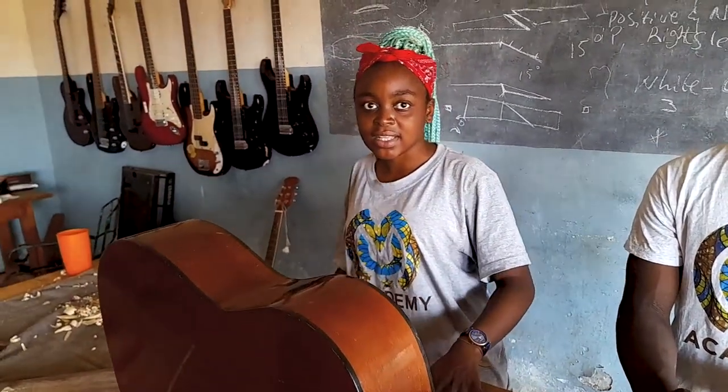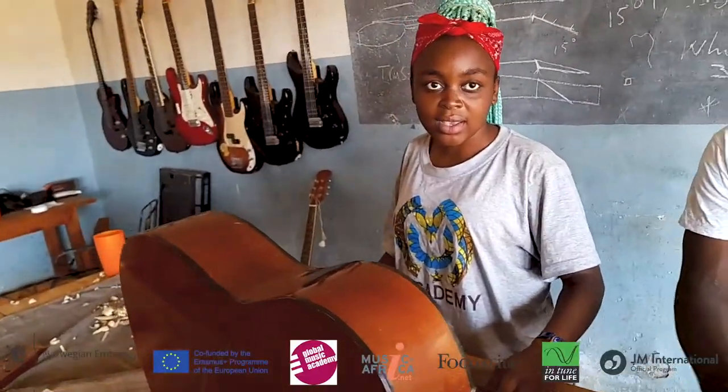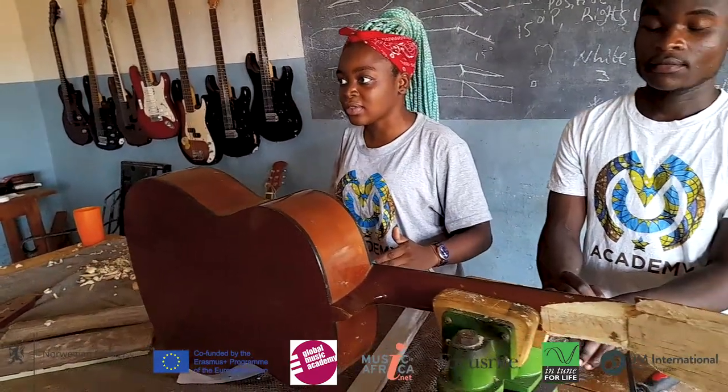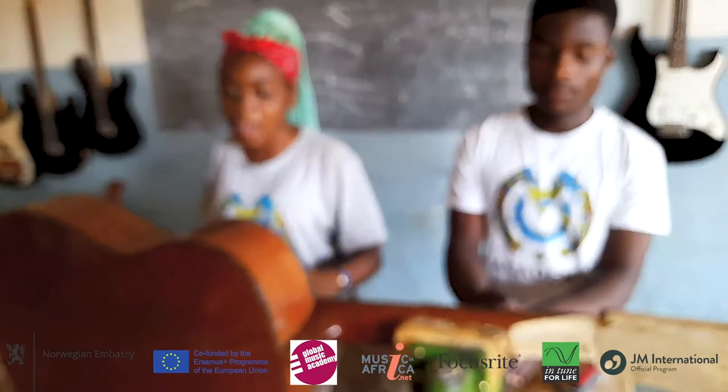To the people who are supporting us, I just say thank you so much. Without you, we would not be able to do these things. Because of your support, we are able to know how to fix instruments, which is something huge for us. We don't take it for granted.